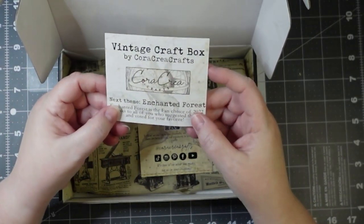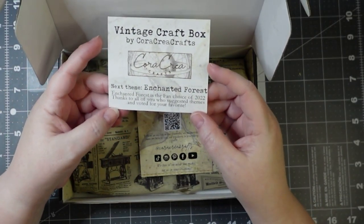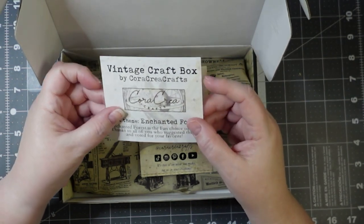I said the next theme was going to be Enchanted Forest. Enchanted Forest is the fan choice of 2022, thanks to all of you who suggested themes and voted for your favorite.